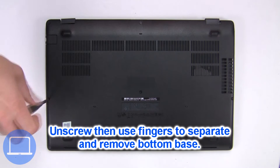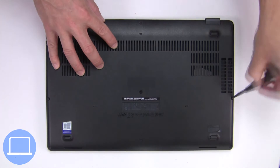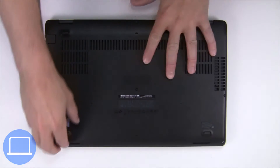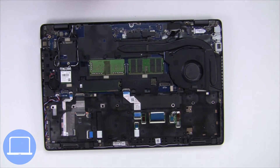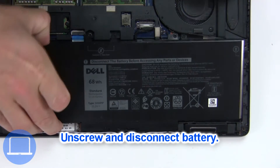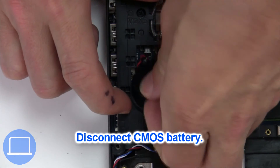Unscrew and remove bottom base. Now unscrew and disconnect battery. Next, unplug and remove CMOS battery.